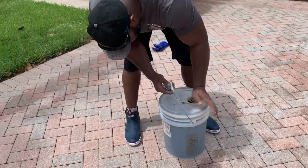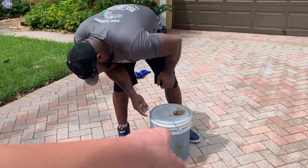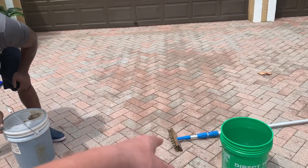What do you got in your hands? It's a heavy duty degreaser from pressure washer products. So we got a degreaser, we're going to remove this oil stain, and then what else you got? A brush? I'm going to agitate it.